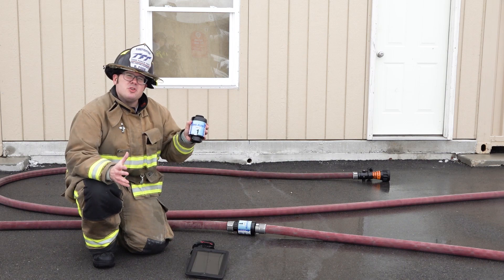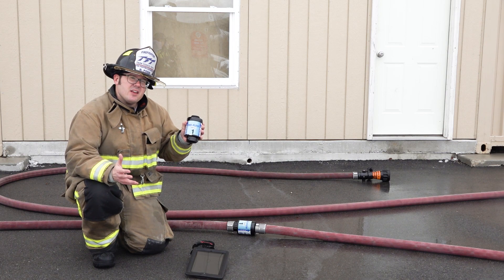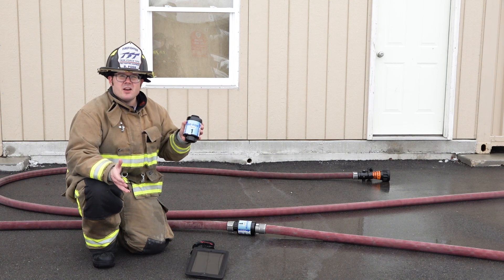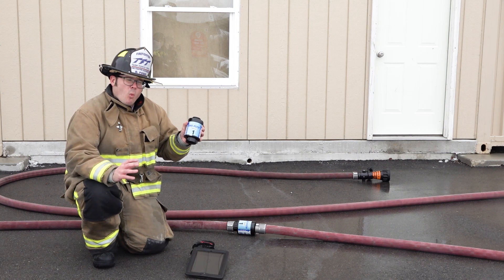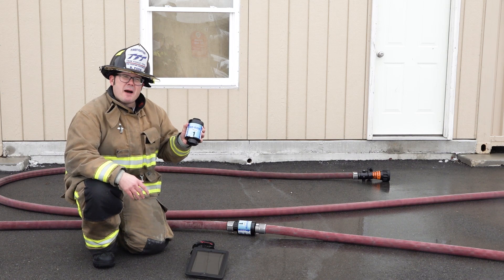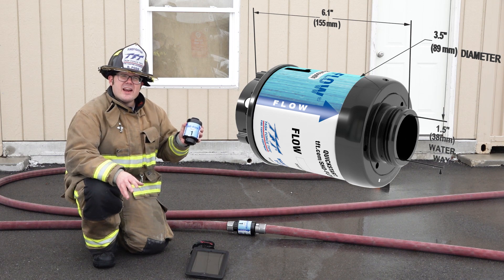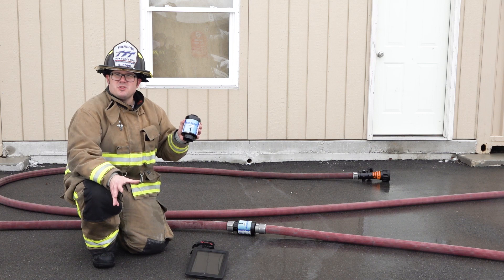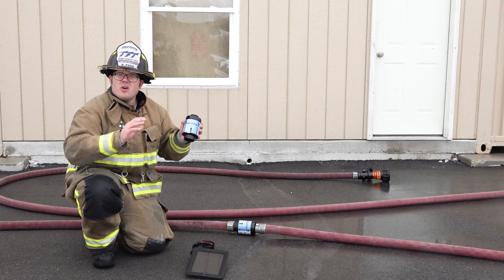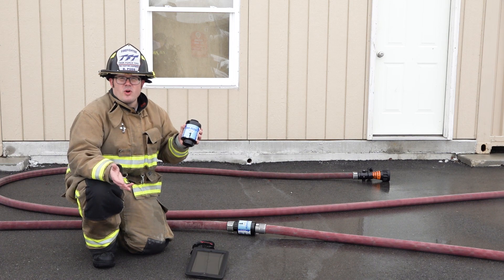The ShowFlow Bluetooth is an accurate flow meter that measures flow from 50 to 300 gallons per minute or 200 to 1150 liters per minute. Weighing in at under three pounds, only six inches in length, and three and a half inches in diameter, the ShowFlow Bluetooth can be pre-connected with any attack line without worries of interruption to your hose deployment.